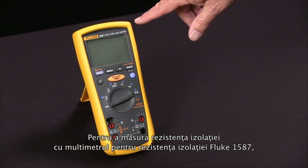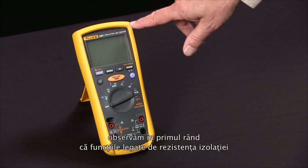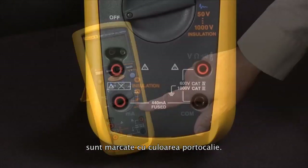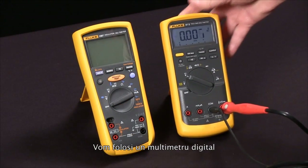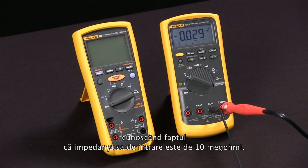To measure insulation resistance with our Fluke 1587 insulation multimeter, we first notice that the functions that relate to insulation resistance are all in orange. First, we're going to bring in a test specimen. We're going to use a digital multimeter and use the fact that its input impedance is 10 megaohms as a test specimen.